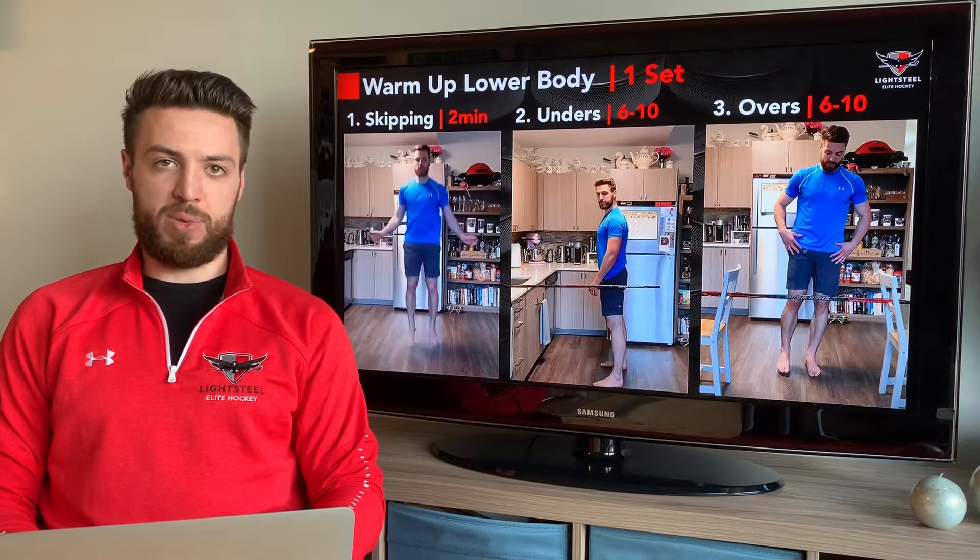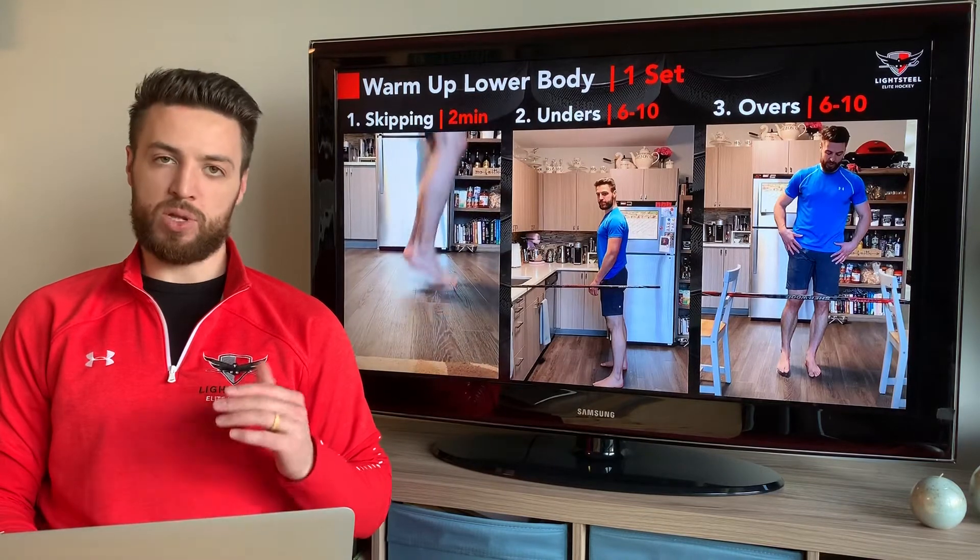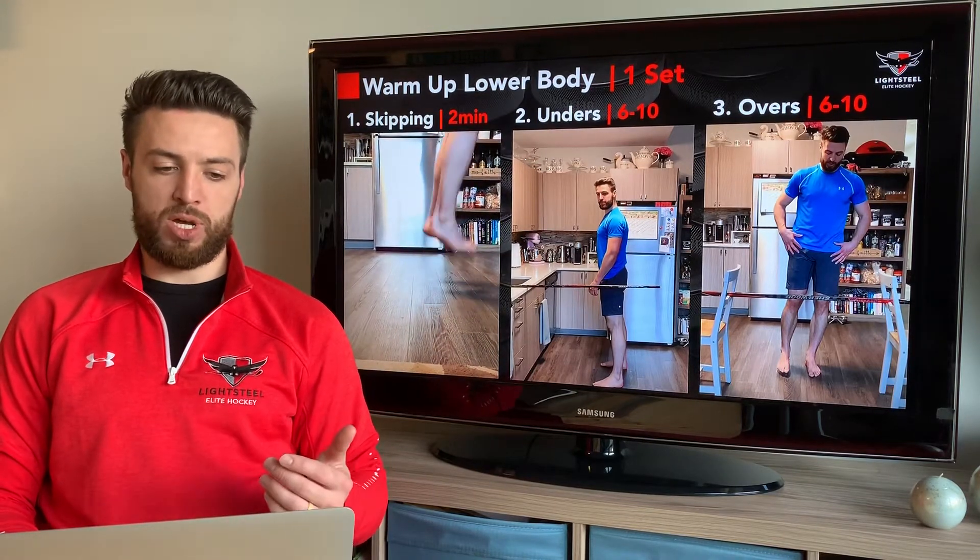First thing we're going to do is some skipping to get started — get your heart rate up. Make sure we're working on the proper jump mechanics of our feet, so we're landing on those toes and pushing up nice and high.